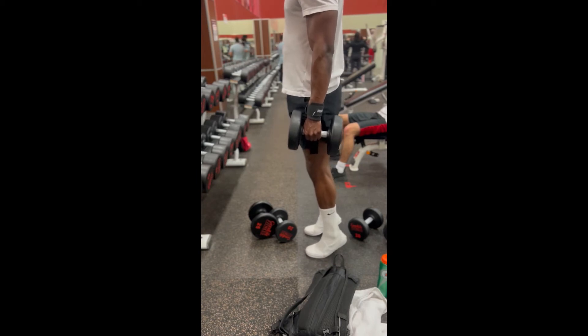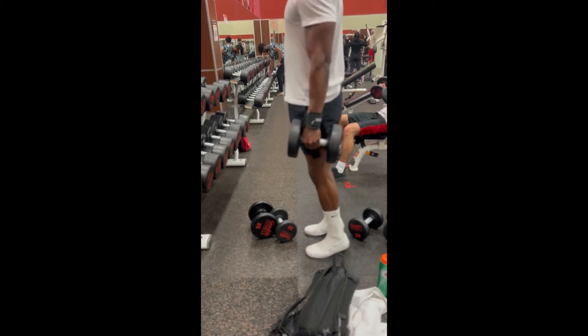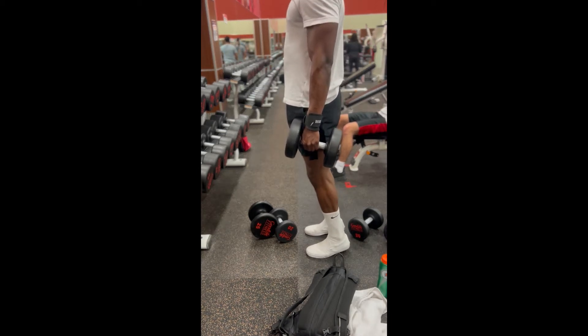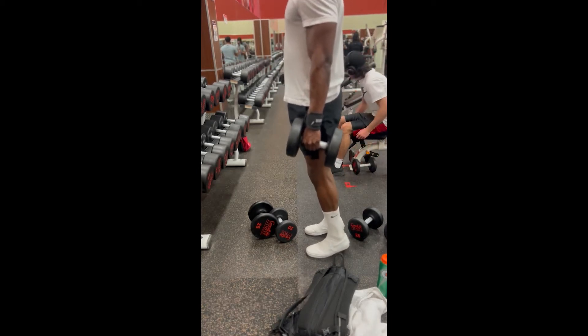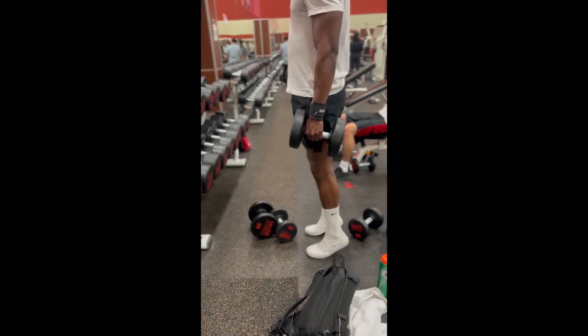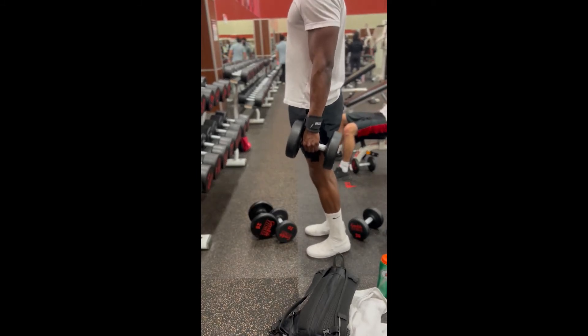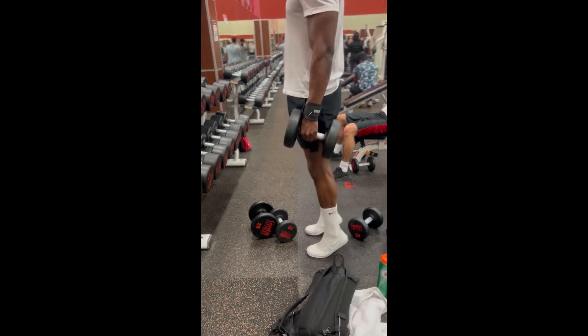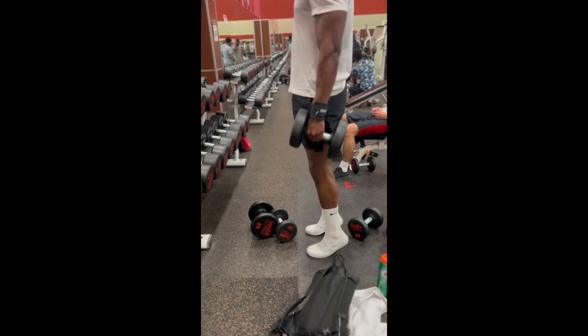For all my hoopers and people who want to get their vertical up — we always do these: calf raises, the calf crushers. I grab two 40-pound dumbbells and go until failure. Going to failure on anything — bench press, squats, calf raises — builds muscle, heart, and strength. Let's go!